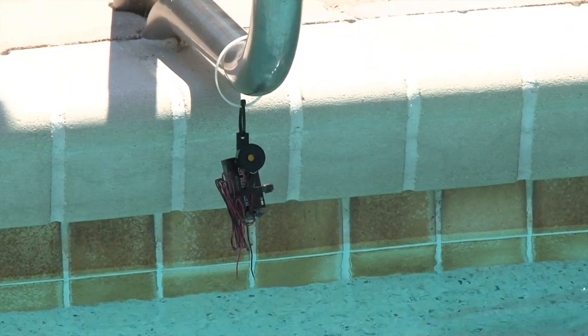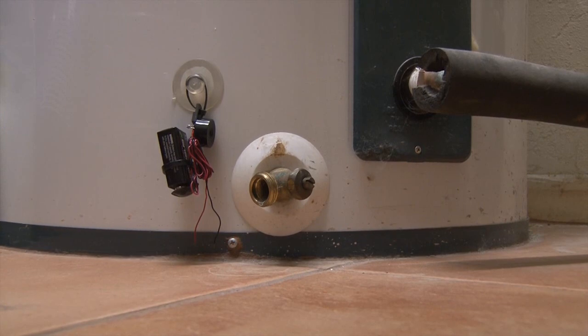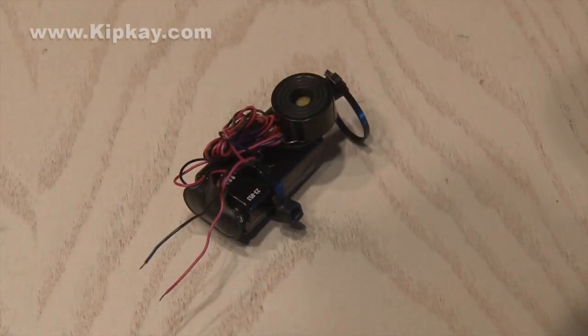You could use this in your pool when filling it, to let you know not to overfill it. You could use it by your hot water heater in case something leaks — it'll alarm you. You could use it in your boat or wave runner. There are plenty of practical applications for this liquid alarm gadget.